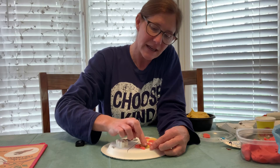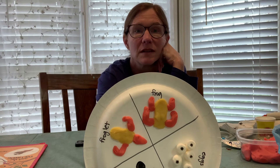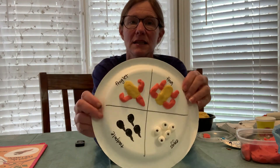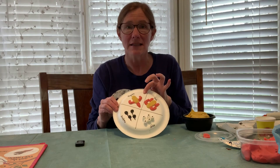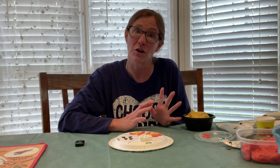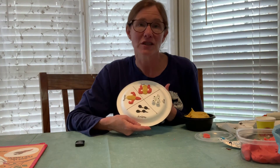Now you have the life cycle of the frog! I'm going to push that head forward just a little bit — I didn't think it was going forward enough. So we start with an egg, then it becomes a tadpole, then a froglet, and then a frog. When this play-doh dries out, just take your glue gun and glue the back of the play-doh and it'll stick, and your child can keep their life cycle of a frog for longer.